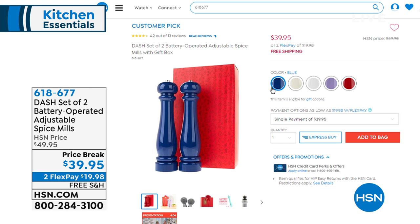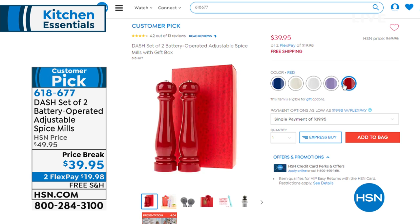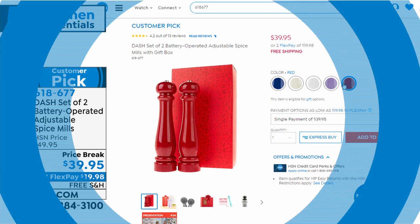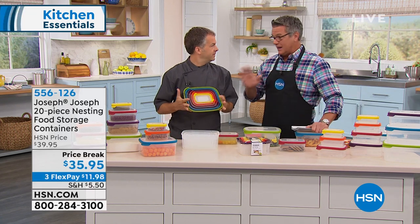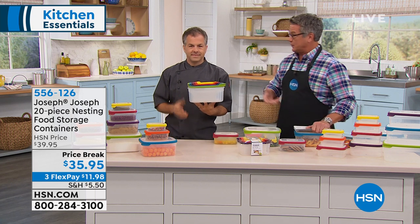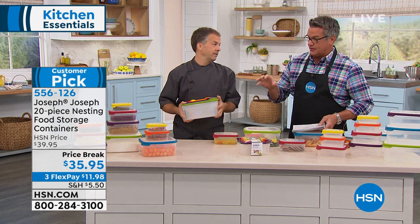Coming up a little bit later, we're doing a two-pack of powered salt and pepper mills. These are fantastic — they work on batteries, so you don't have to put a lot of effort into utilizing them. They're on price break, $10 off today, also on FlexPay and free shipping. I love the classic design. I'm a big proponent of fresh ground pepper on everything. Why would you use pepper out of a container that's already ground when you can grind your own fresh? I remember as a kid going to this restaurant called the Pepper Mill — one of the first places with a big giant pepper mill for your steak. What a difference fresh pepper makes.